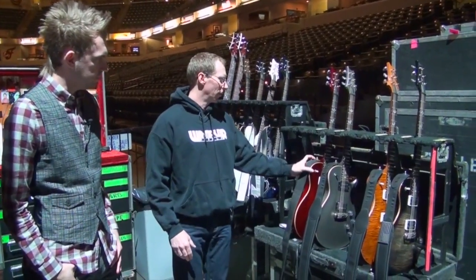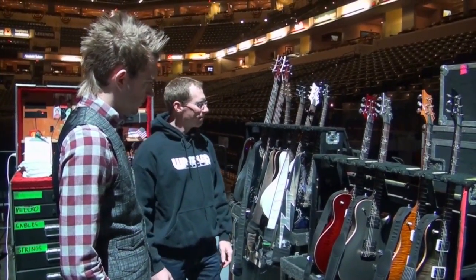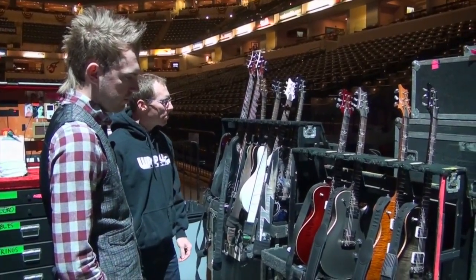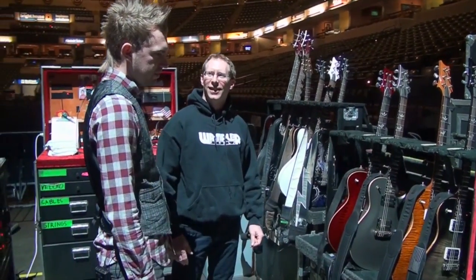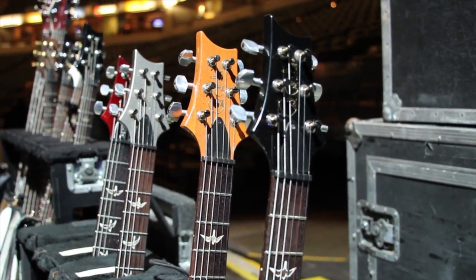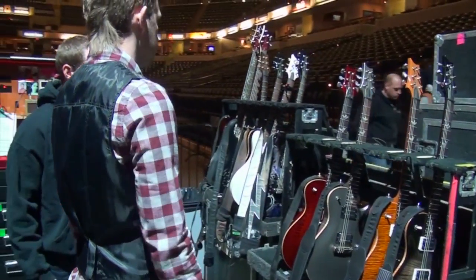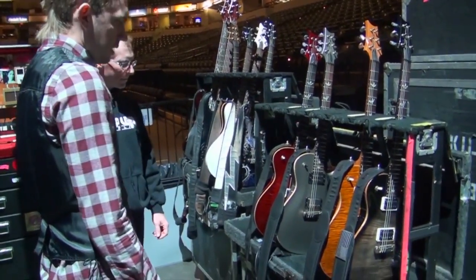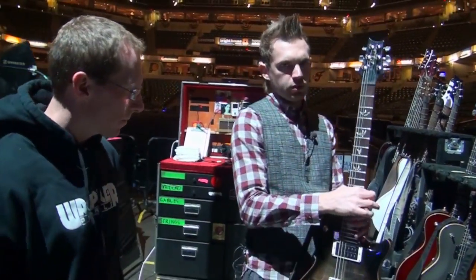Let's look at your guitars first. Yeah man, we've got some really great stuff here. We use all PRS. I've been a PRS fan since I started playing, so it's kind of cool to be able to be using their stuff now. These are my touring guitars. I've got four different tunings, so a guitar for each tuning. This is in drop B and they're all single cuts, 25 inch scale.